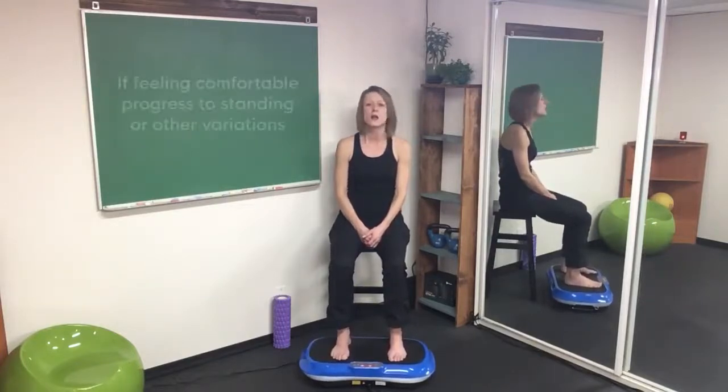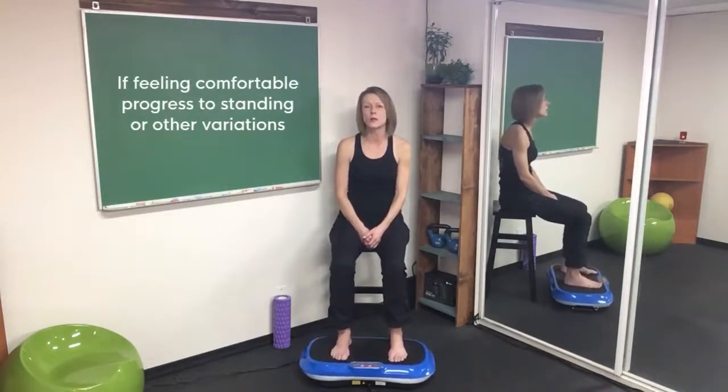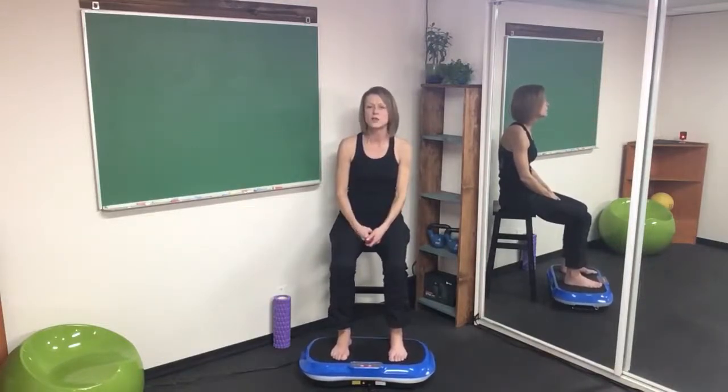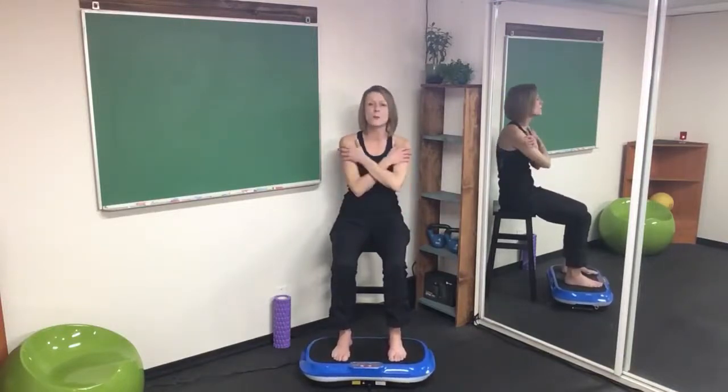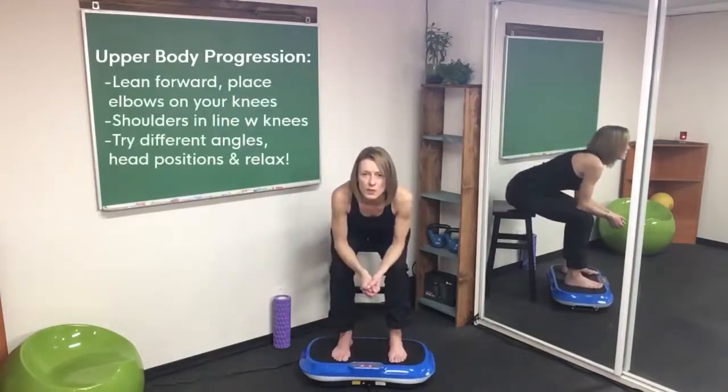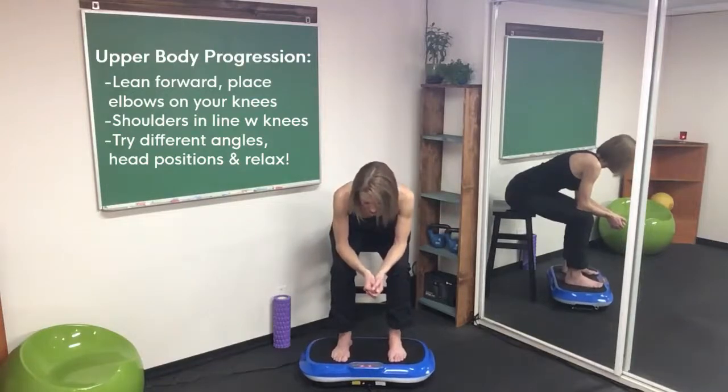If you feel up to it and want to incorporate a little bit of standing, you could progress to a sit-to-stand and sit back down. But if you're just using it in a seated position, two to three minutes is probably sufficient to get that lymph in the lower body activated and moving to give you the lift you need. If you want a little bit more upper body but more intense than adding the hands, you can lean over and put those elbows on the knees.